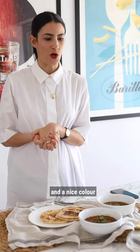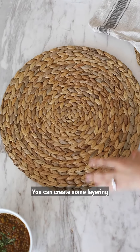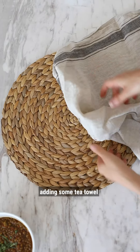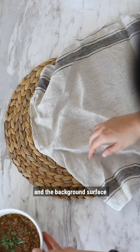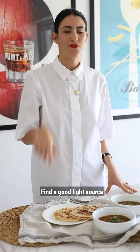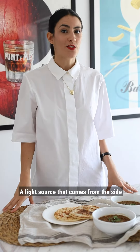Tip number two: create layers. You can create some layering by adding a tea towel or table mat in between your plate and the background surface.